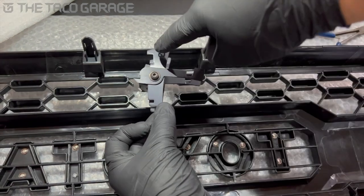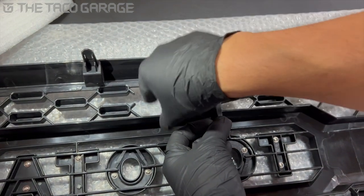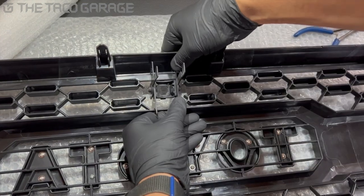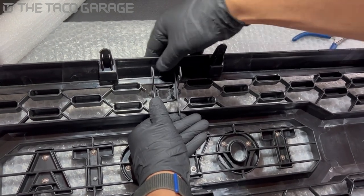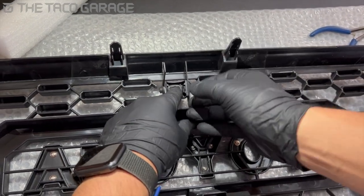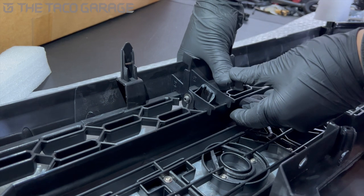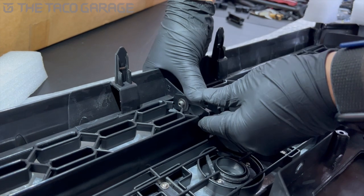All these lines over here are gonna line up with these flanges over here, so line it up as best you can, try to get it centered, and push it in — that will kind of snap into place. Once it does, you're gonna have to bring these levers down. Push these down to lock the mount into place, just push like that until it clicks. Same for the other side, push it down until it clicks.